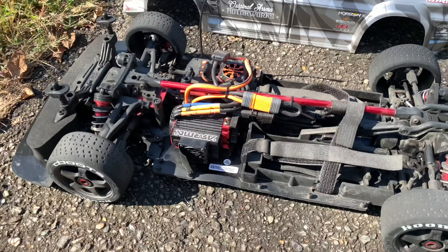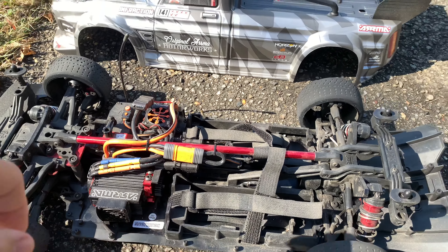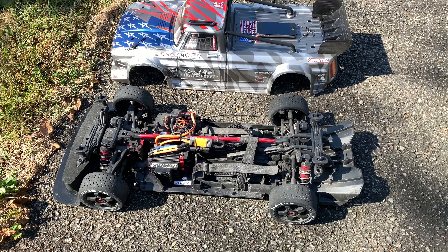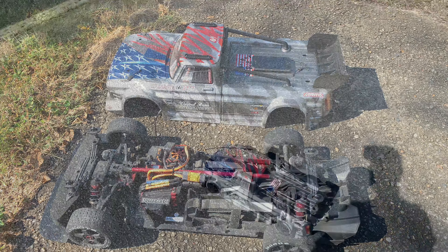We have the 25-tooth speed pinion on it and we're going to see if it will get to the 80 mile an hour advertised speed. Stick around and enjoy the video.